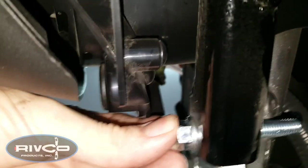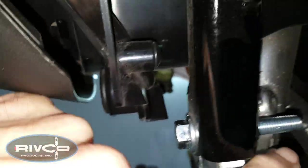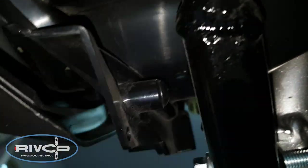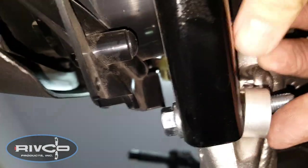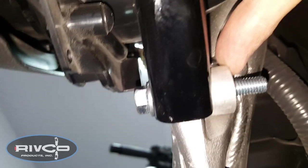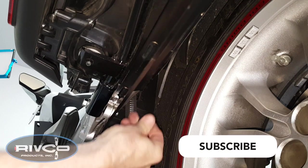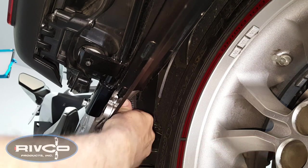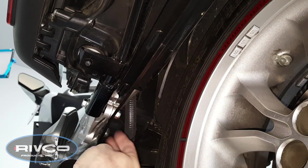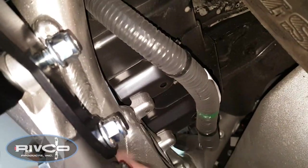On the left side of the motorcycle, we're going to use one of the longer 50mm bolts to replace that subframe bolt we removed. Then we're going to use the large spacer — the thicker of the two spacers — to slip over that bolt. Now we can position the left trailing arm over that spacer, install one of the flange nuts as shown, and just loosely tighten it. The tip-over bars go on next, just like we did on the other side. Here you can see the two nuts installed on the left side of the motorcycle.